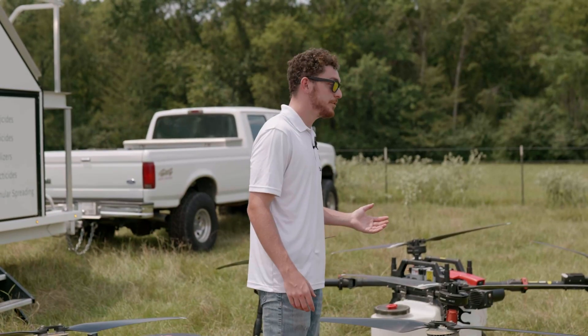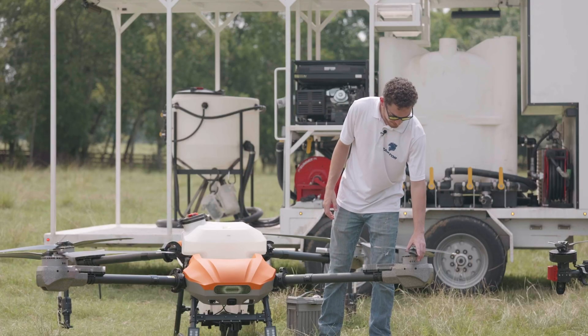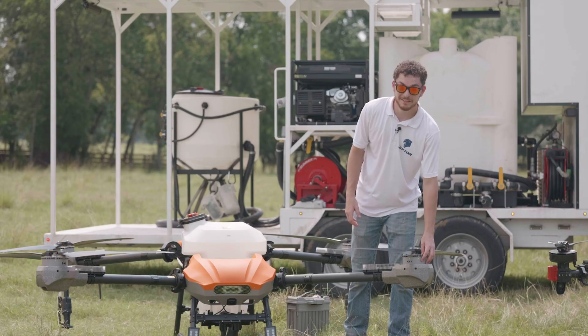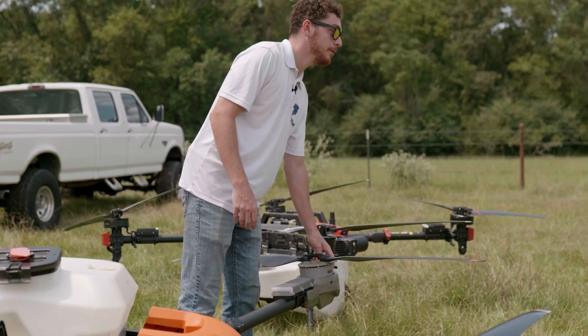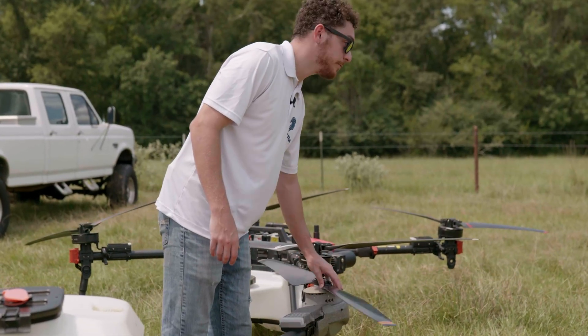Now I'm going to be showing you the Vector HD 580. We've got the same carbon fiber propeller blades on here. The motors are considerably larger — we've got 167 pounds per motor for the thrust. The ESCs are a lot larger as well, with the same cooling effect from the blades.